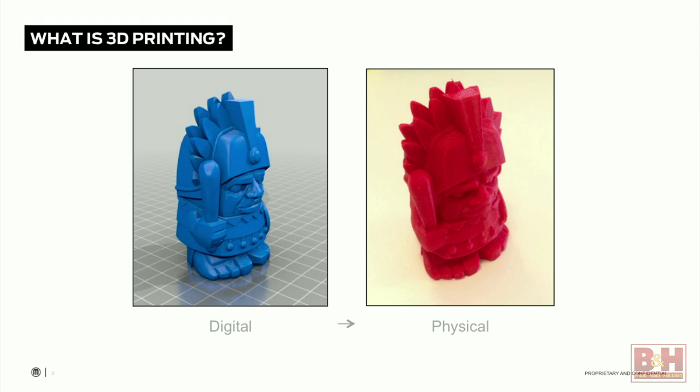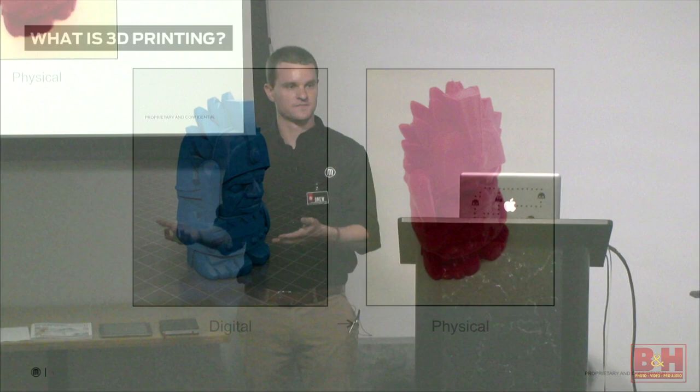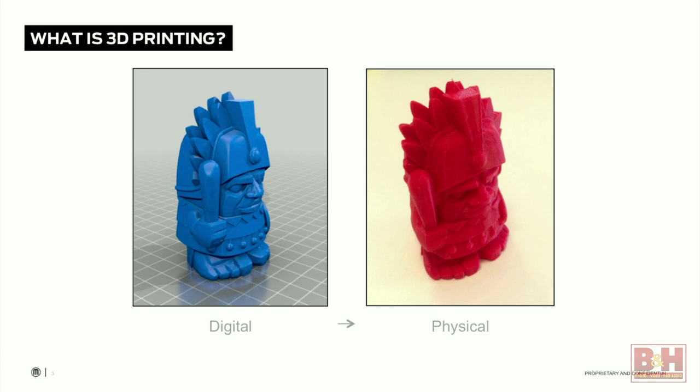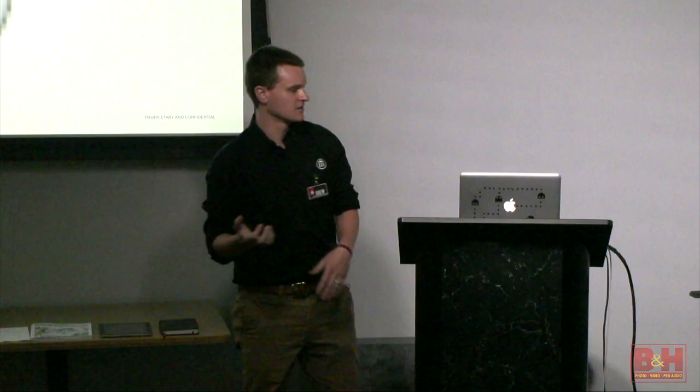To give you a very basic overview of what a 3D printer is — removing a lot of the details — a 3D printer is simply a tool that takes something digital and turns it into something physical. The same way you'd type up a paper on your computer, you have a digital copy, you press print on your 2D printer, and you get a physical copy. 3D printing works essentially the same way: you have a digital model made in CAD software, and on the right, once that file is printed on a 3D printer, that's a physical representation of the digital model.